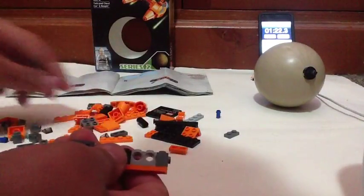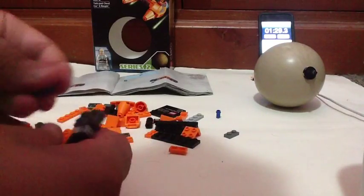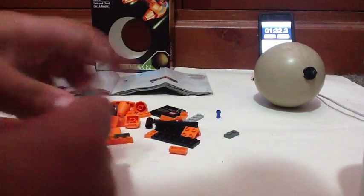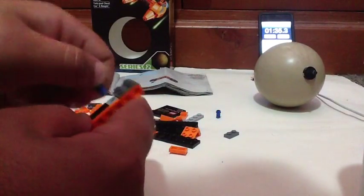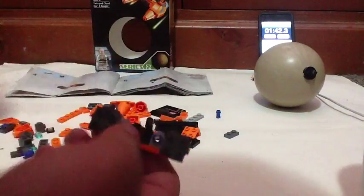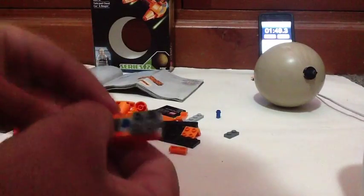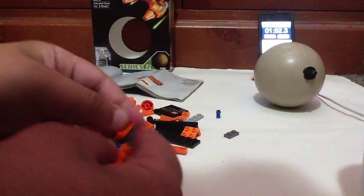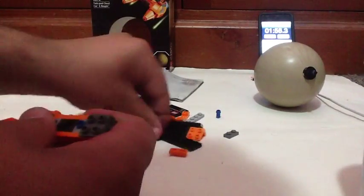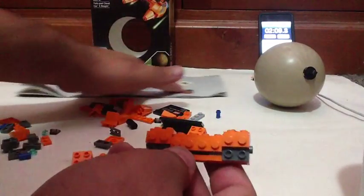Then get this piece and this piece, like that. Then get the technique pieces — they can be a little bit tricky when you're putting them in or taking them out. They can get broken if you're very un-gentle with them. Next page. Step six now — get some of these one-by-two orange pieces on top. And there you go. Now another orange plate here. Next page, step eight.